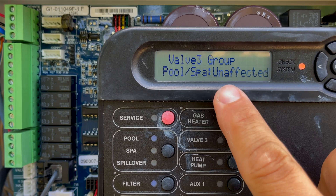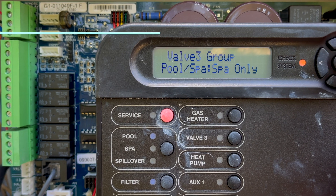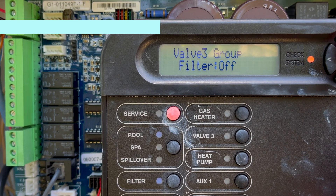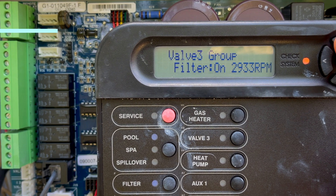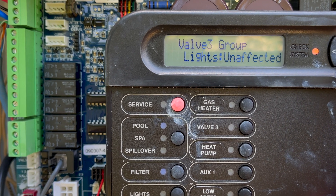For pool and spa, we're going to use spa only. For filter, we definitely want to turn that on and ramp it up a bit — it's at 2,933 RPMs. Hit the right arrow and we're going to leave that unaffected.